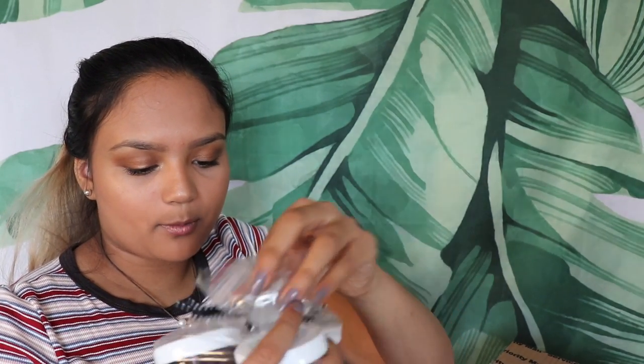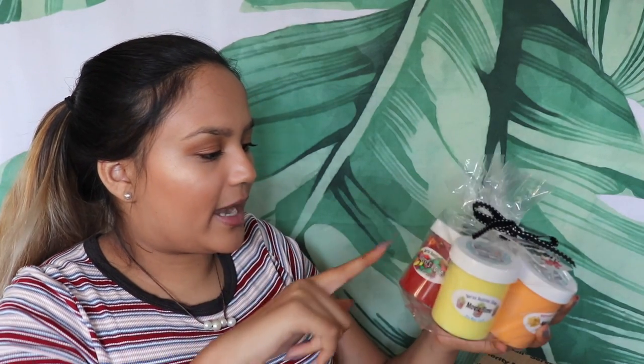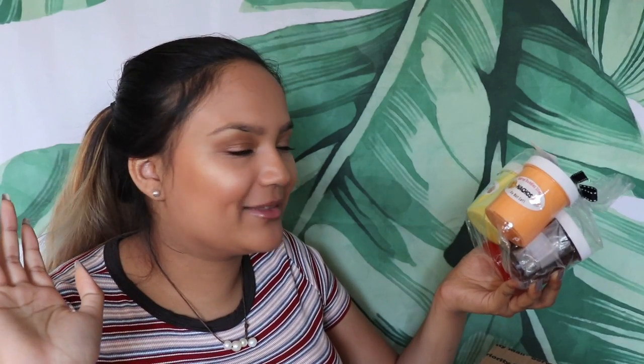Borax Buddies Slime Summer Movie Night — this is so cool. The four slimes in here are: Dr. Pepper with a little ice cube attached to it, Nerd's Rope with some really pretty foam beads, Movie Night which is the yellow one, and Nachos which is the orange one. I'm so excited to open these.